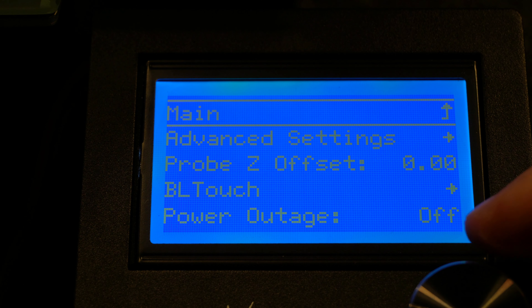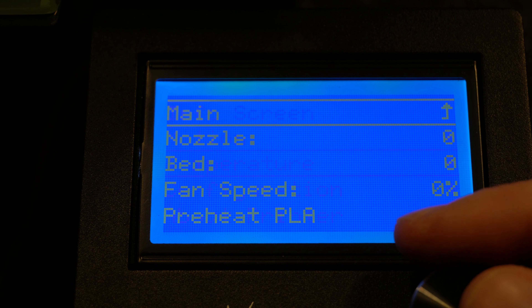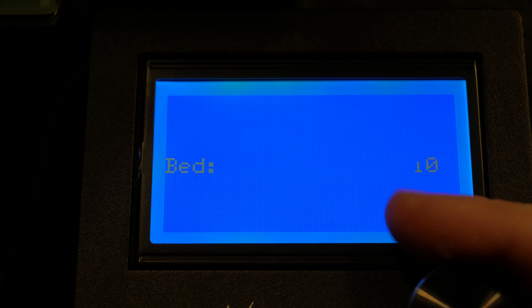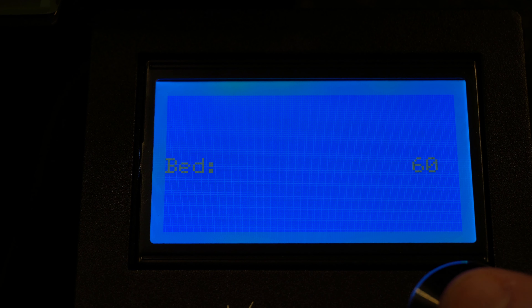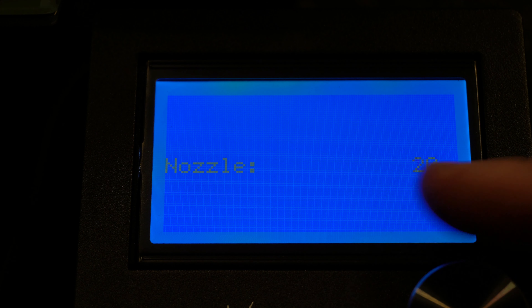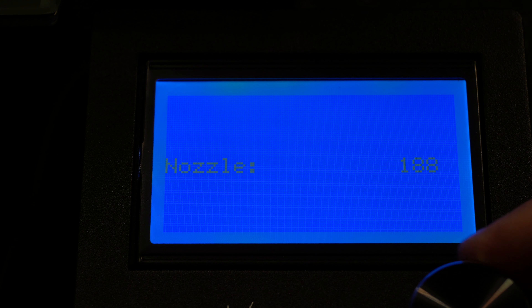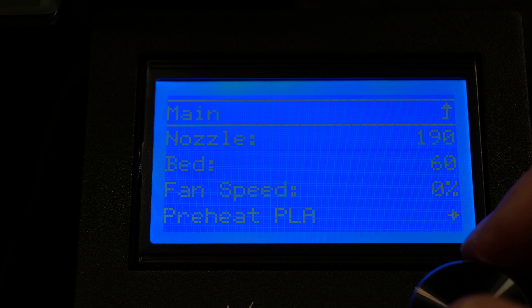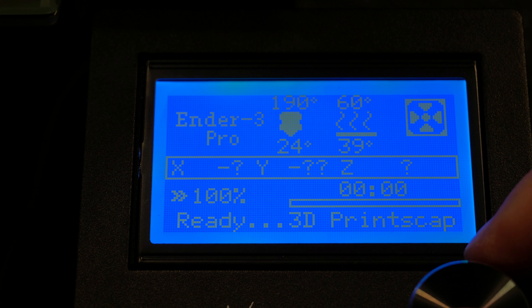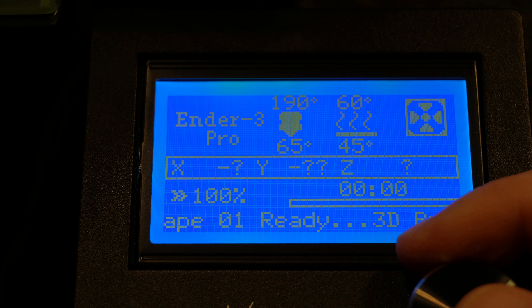We want to go ahead and heat up everything first before moving forward. I'm going to go up to temperature and bed, bump that up to where I typically print, which is about 60, and then bump the nozzle to about 190. The main purpose here is just to get everything up to temperature before we try to set our Z offset. We will be using baby stepping afterwards just to get it dialed in correctly. Now that those are heating up, I'm going to go ahead and start the Z offset wizard because it will take a second or two to get into position.